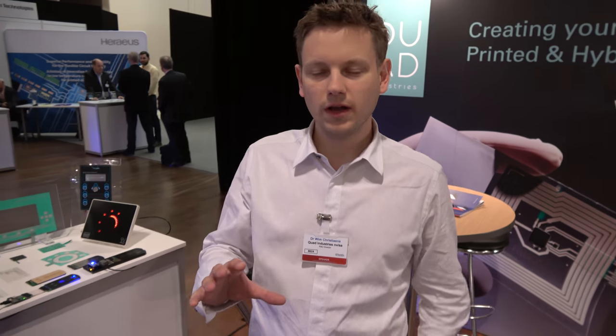We are headquartered in Belgium with volume production in Slovakia. For user interfaces we produce up to around 100,000 pieces. For the new printed electronics applications, we're aiming at a few million pieces, but it's still a new business. Typical production batches now are up to 10,000 pieces and we are really qualifying and ramping up those volumes.